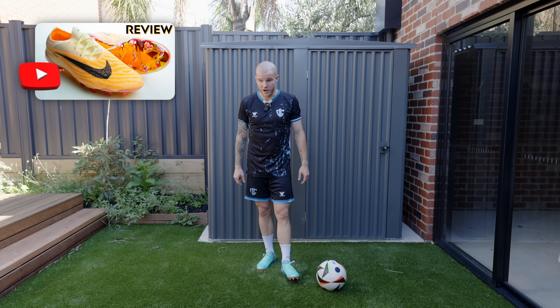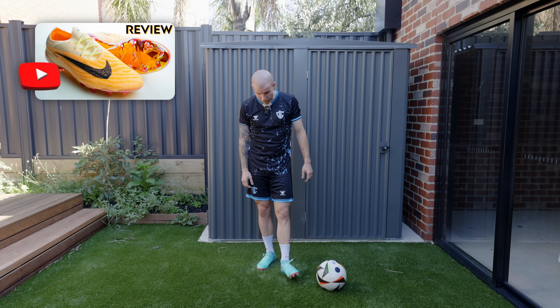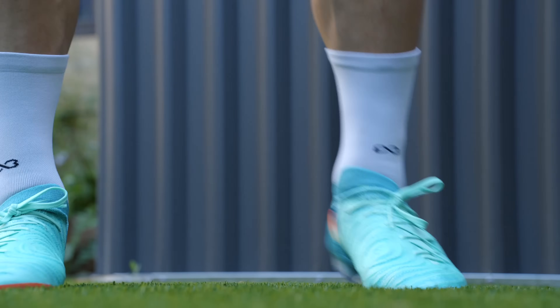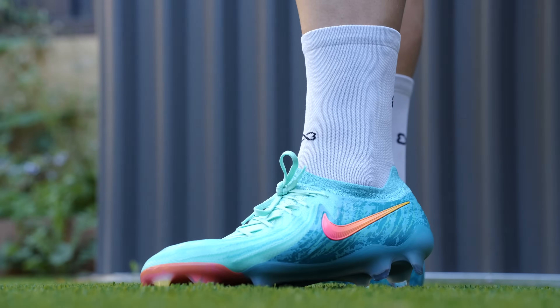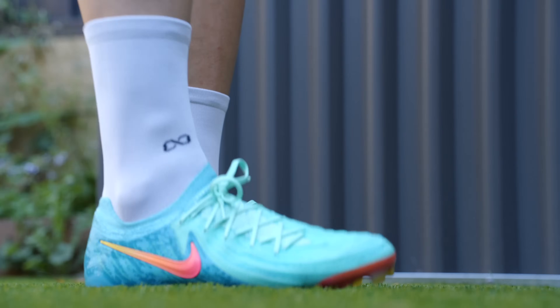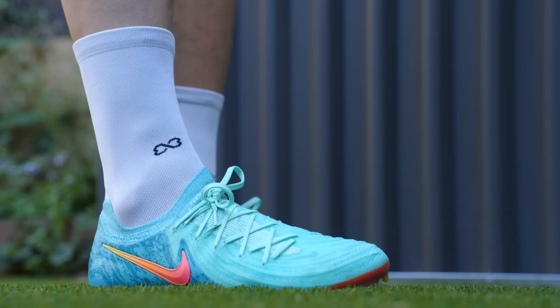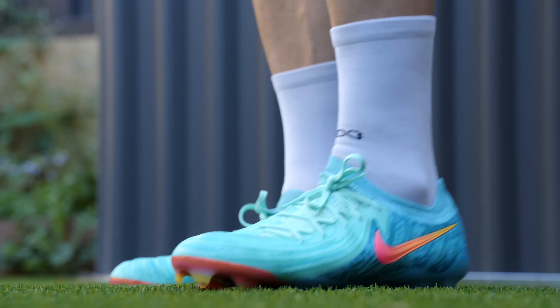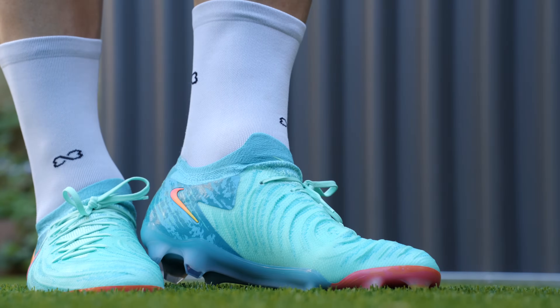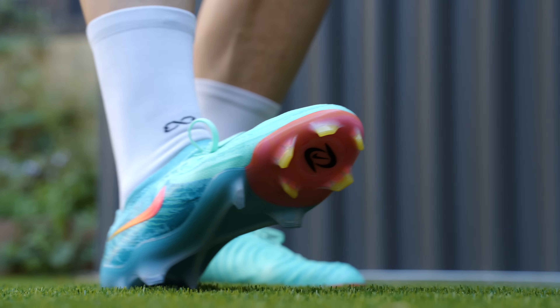No complaints honestly, other than the sole plate maybe. So far super comfy, really nice fit and feel for me as a wider foot shape. I'm very, very pumped to get some proper use out of these and get into the play test. Without further ado, I think that's going to be it for the review today — stay tuned for the play test, which I'm hoping is going to be next video.